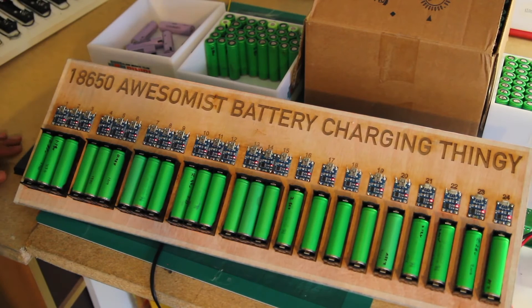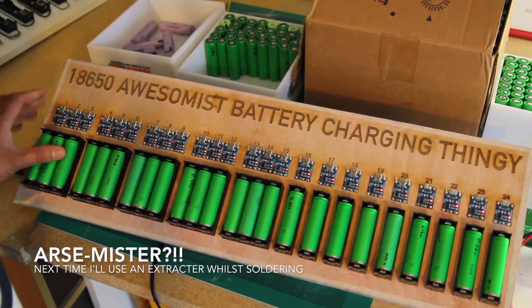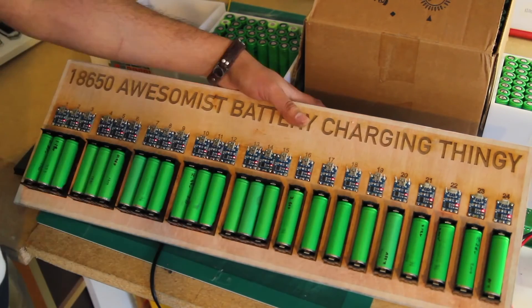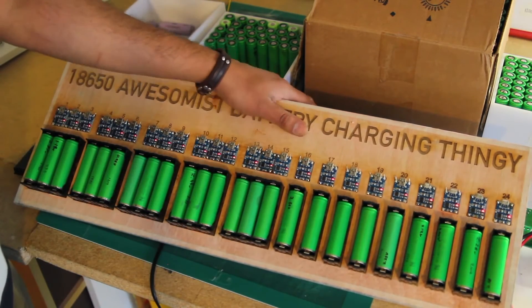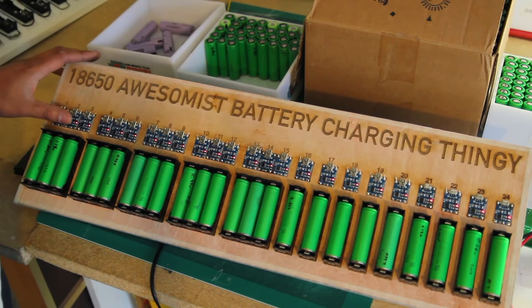The awesomest battery charging thingy is working. It should be running at 24 amps. I think I'm going to wait around with this thing and let's see how it fares.